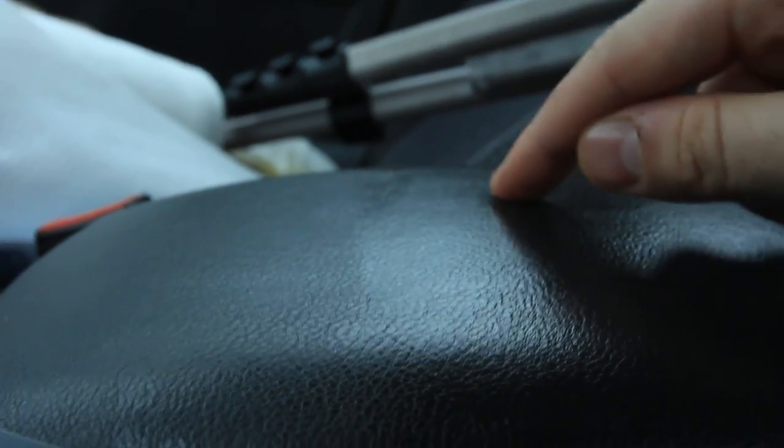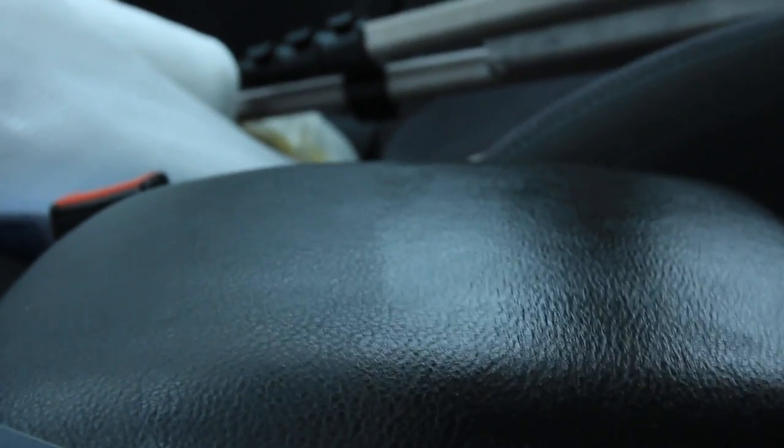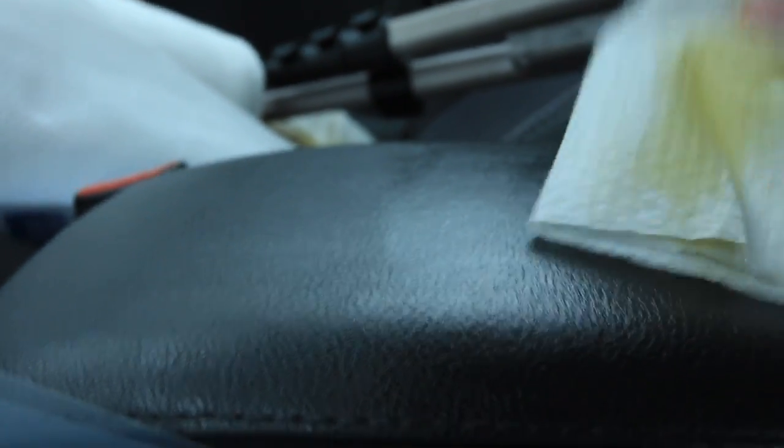Half of it gets olive oil. Now wipe off all the extra. This one looks like shiny brand new leather, and this one looks like old leather. So now I'm gonna wipe off the rest of it and we'll see how it's gonna look even better.